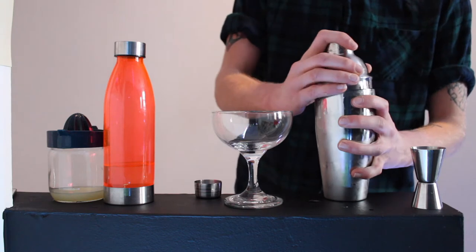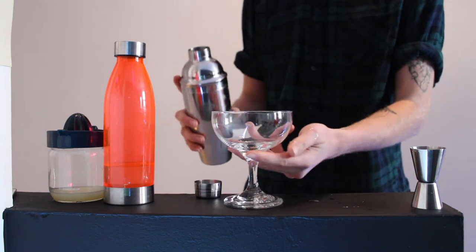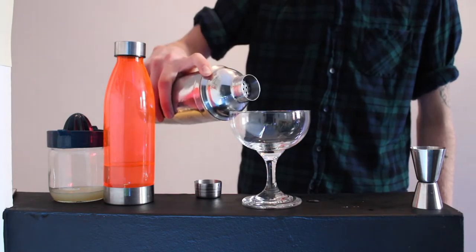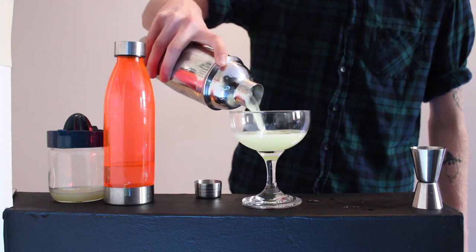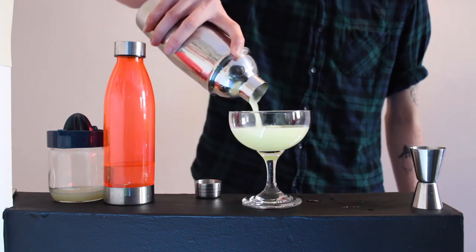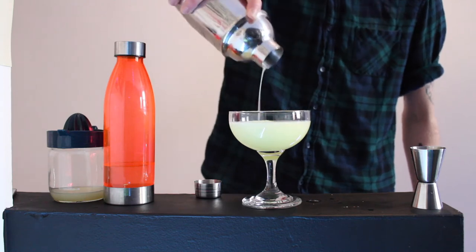And then you're going to want to strain it — get that done — into an old-fashioned martini glass. Already it's got a very apple-y scent to it. It's got a very nice colour actually, I quite like that.